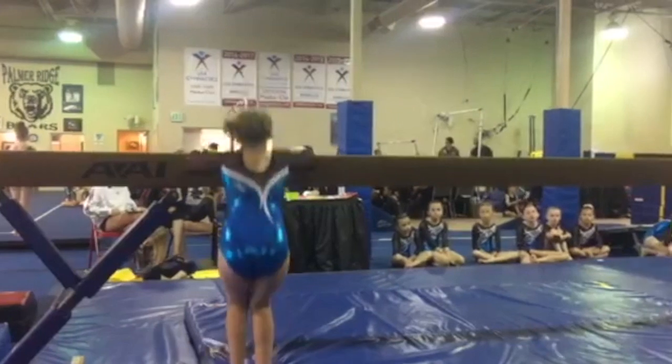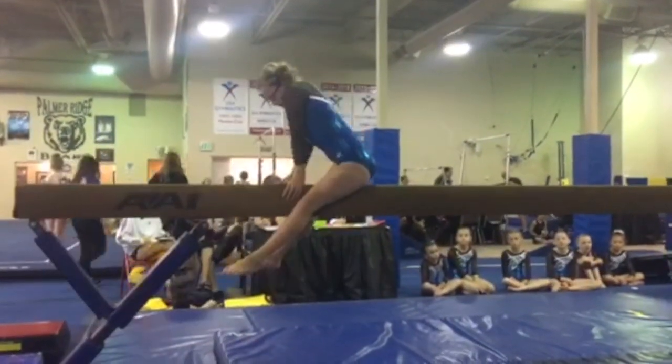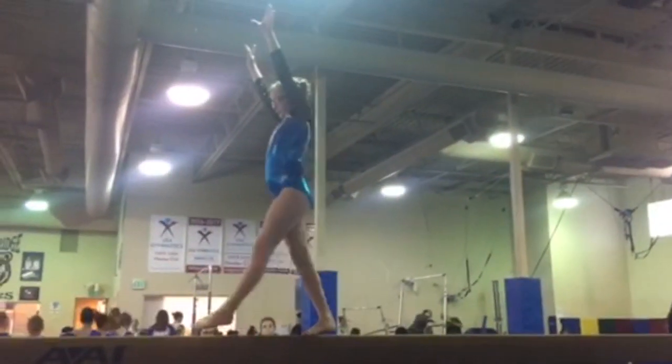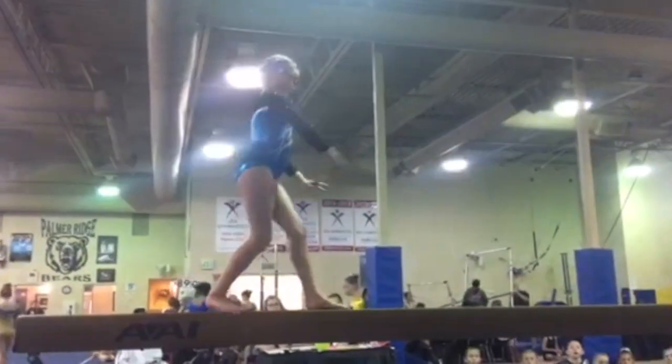You can take a look one more time at her routine to think about some of those deductions that we talked about. Go Eleanor!